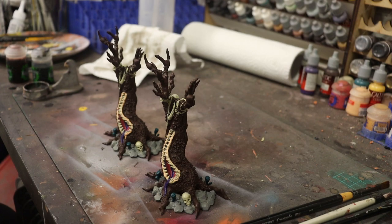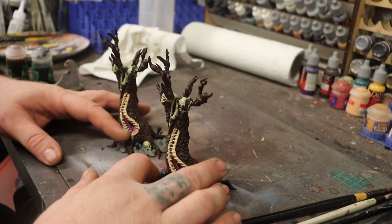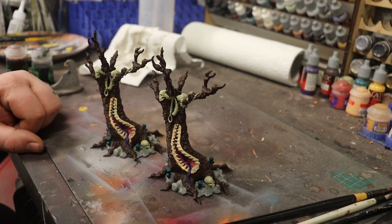Hello there, welcome back to Honey Badger 3D Print and Paint. Today we're going to be doing a tutorial on washes and dry brushing.